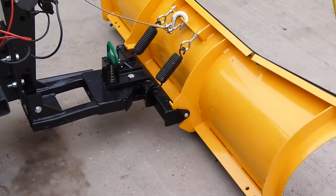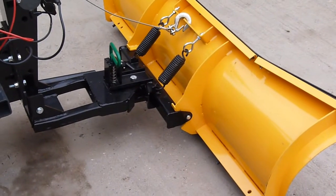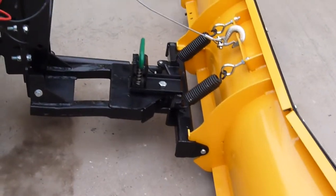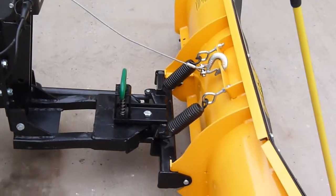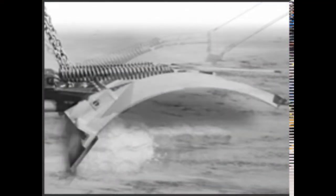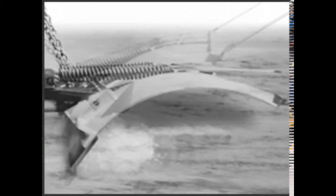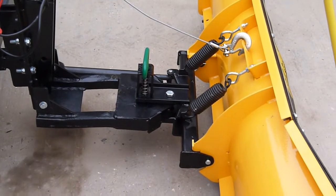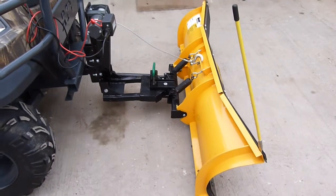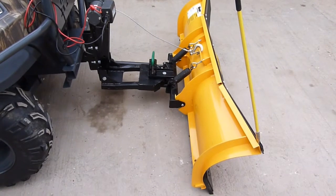All Meyer snow ploughs are fitted with spring breakaway systems. The breakaway system is totally adjustable and allows the blade to pivot forwards and backwards in the event of contacting an immovable hidden obstruction in the snow. This immediately alerts the operator to take action before damage occurs to the plough, the vehicle, the operator, or the obstruction. The plough can ride safely over the top.